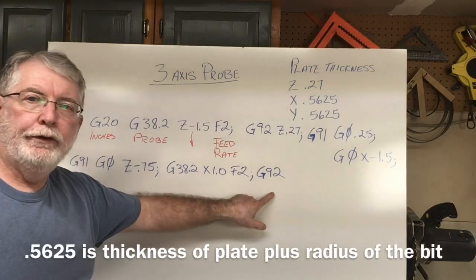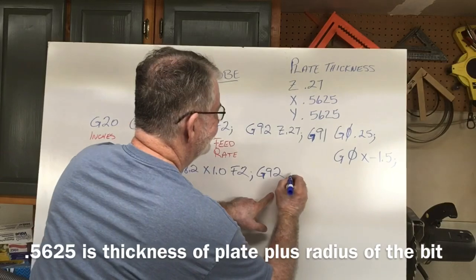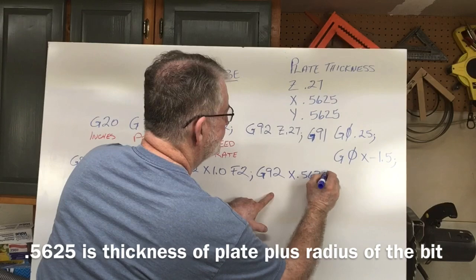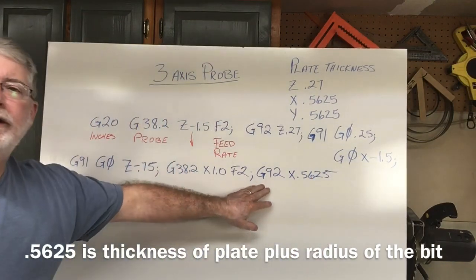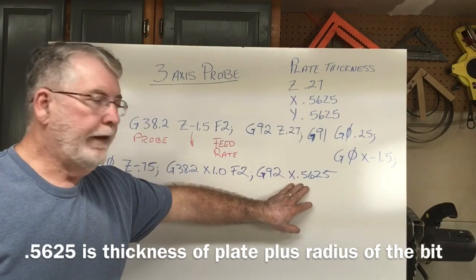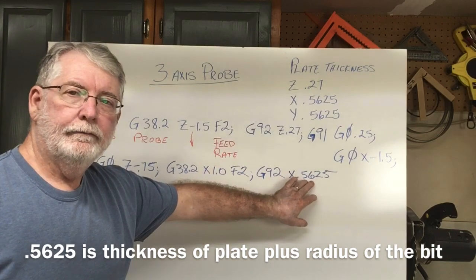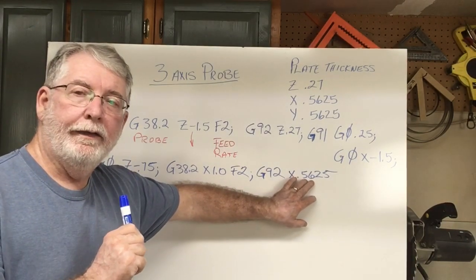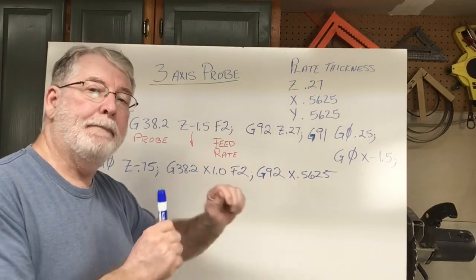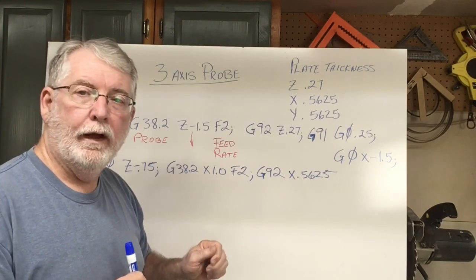Then the G-92 — how thick was that plate? G-92 is saying that the plate thickness on the X value is 0.5625. Now the probe has been done on the X-axis, it has touched the plate, and it's time to move it back away and get ready to do the Y-axis.